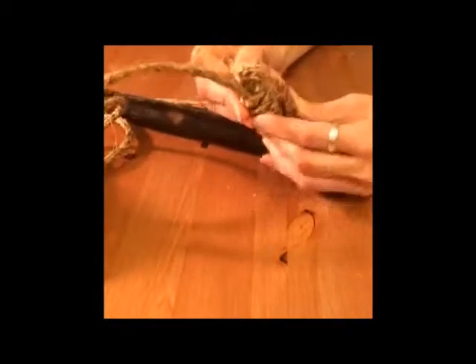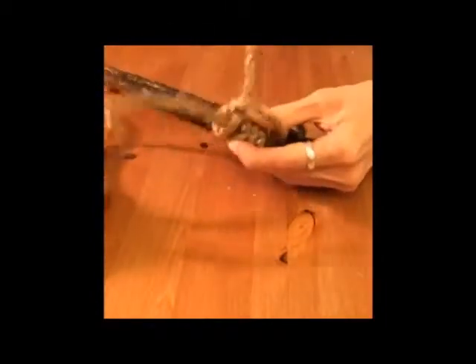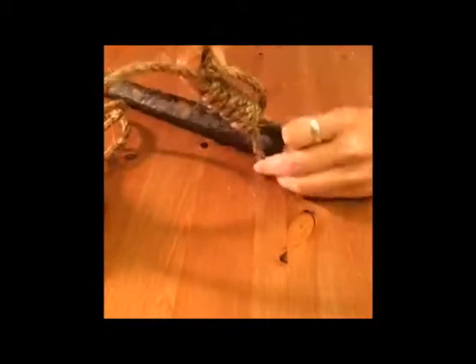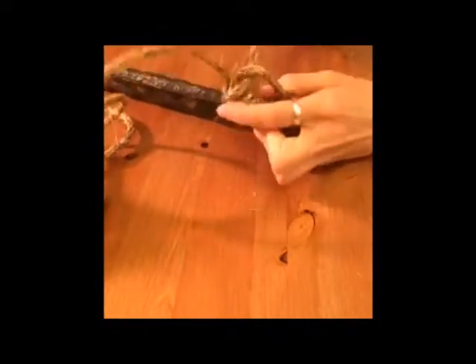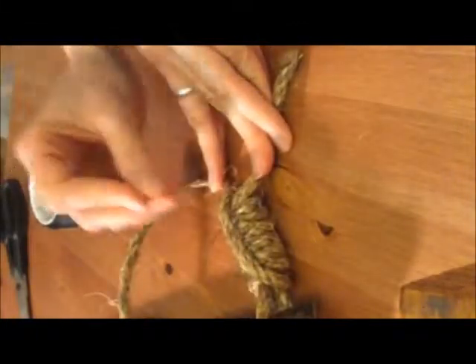Keep that up until you have about seven or eight passes with the rope. How big your original loop is will determine how many passes you can make — you might have to try a few times before you make the perfect knot. When you're all done, pull on the loose end one last time to tighten the knot.